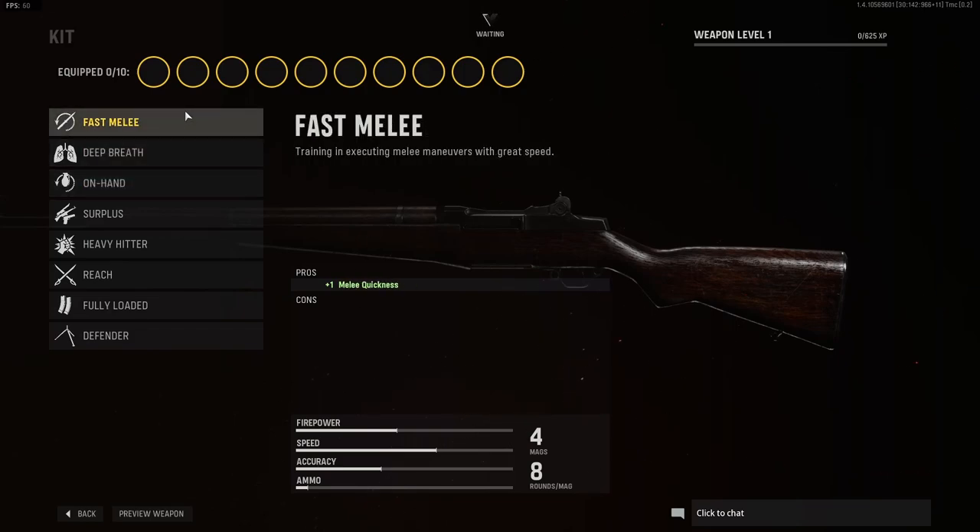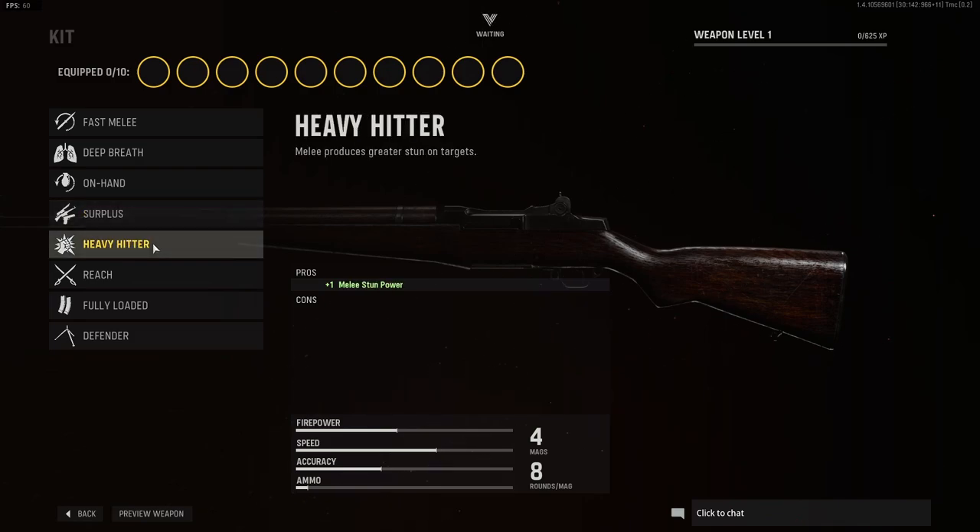For kit we have fast melee, deep breath, on hand, surplus, heavy hitter, reach, fully loaded, and defender.